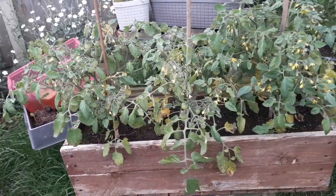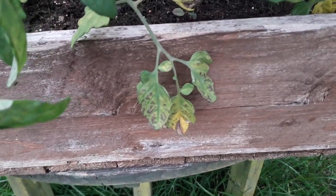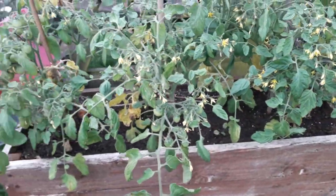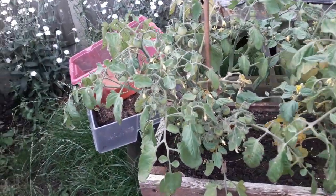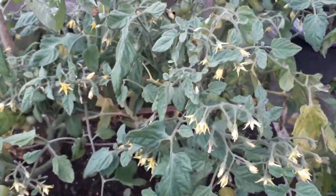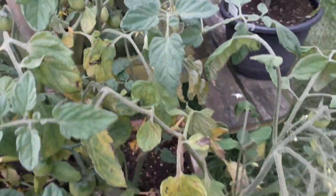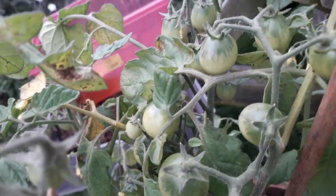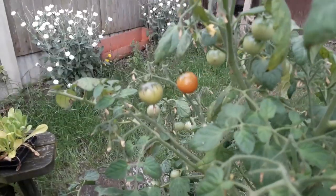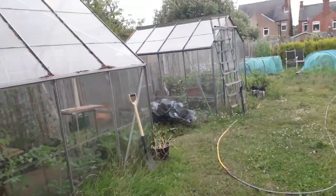I've also moved this container away from that container garden as well because we had a similar problem with these leaves, so it's a case of isolate and remove all these leaves and hope for the best. But again this plant is full of flowers — just look how many flowers are on here, each one going to become a tomato — and we've already got loads of tomatoes on it as well. That is a sight for sore eyes. Let's go and check out these shallots now.